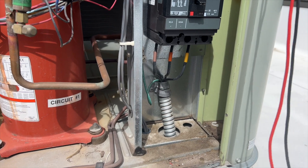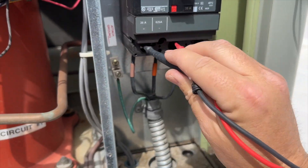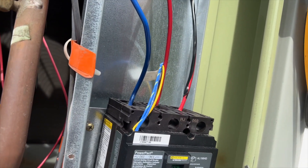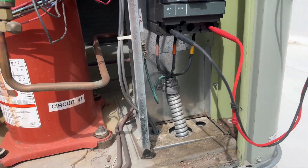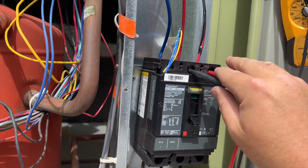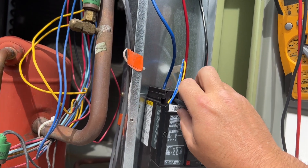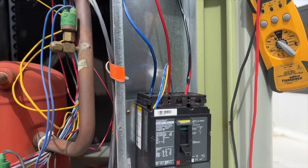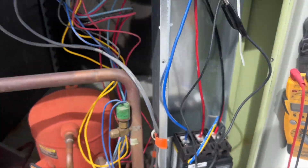I'm probably going to redo that wire, but first things first — we want to make sure we're getting power. This unit is actually 480 volts. Checking all legs: 500 volts, 500 volts — good voltage all around. Making sure we have no voltage on the load side so I don't get shocked fixing this wire. Nothing on any leg. Alright, we'll fix this wire and then crank it back on.